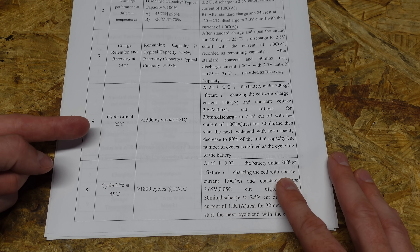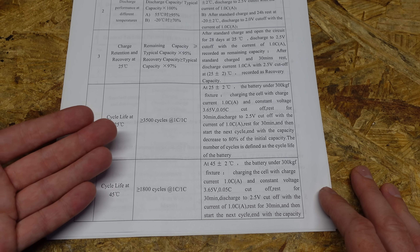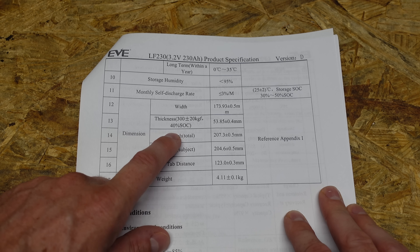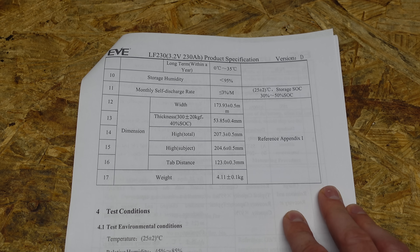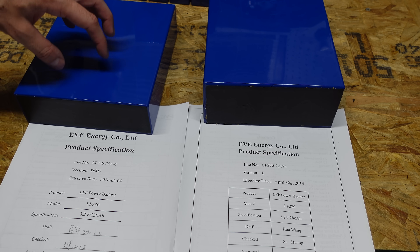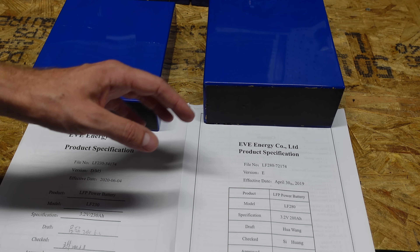Looking at the 230 amp-hour document, the cycle life is only given one time with the same 300 kgf force, but it's not given in a reading without fixture. So my personal opinion is this should not be used without some sort of fixture. The dimensions are given with 200 kgf of fixture at 40% state of charge, and it does not give the thickness without fixture like the other document did. So my conclusion is that the 280 amp-hours do not need to be fixed, but the 230 amp-hours should be fixed. If you disagree, please let me know your reasoning — I am not an expert and I am here to learn.